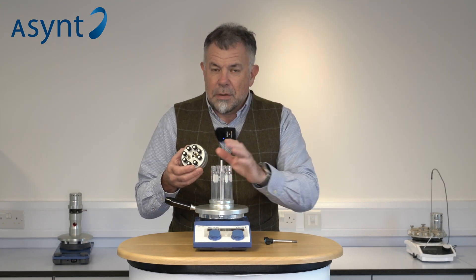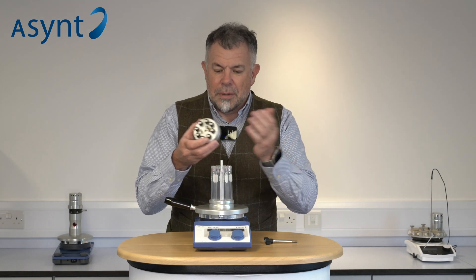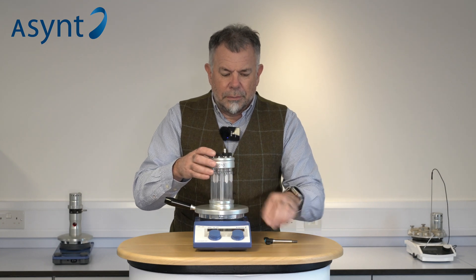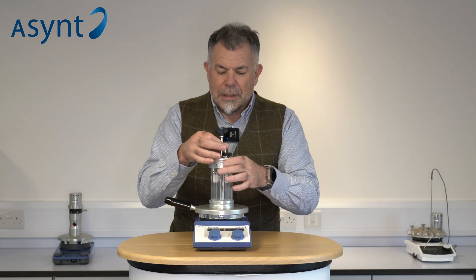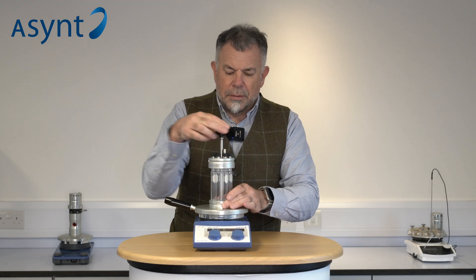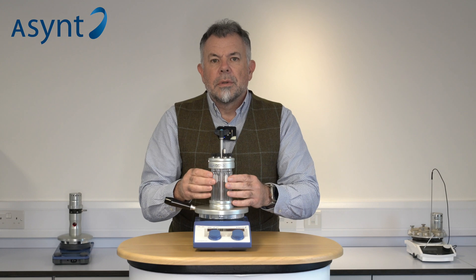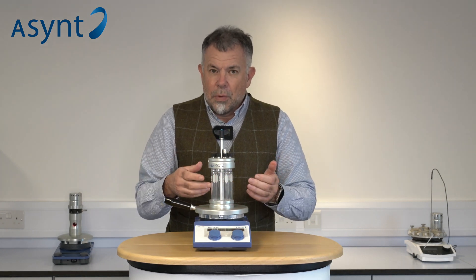We use standard low-cost tubes and standard low-cost septums. It's very easy to set up and get started. Magnetic stirring in eight positions on the standard hot plate stirrer, and with these longer tubes, refluxing by air cooling.